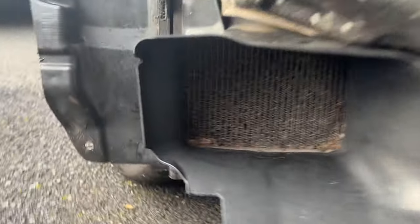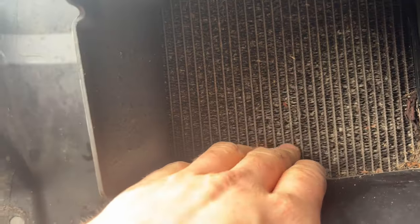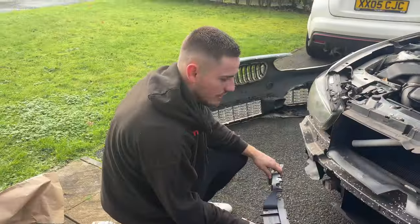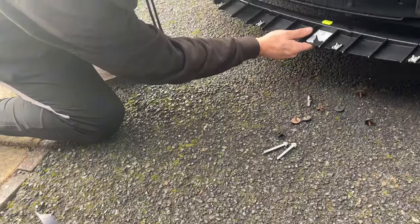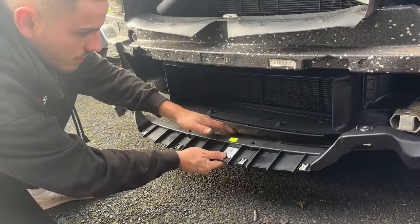There's no air going through that — yeah, that's done. Wonder how much one of those is? I'll never know because I'm never going to ask — they're going to be about £400, which is stupid. Nice of a bumper.